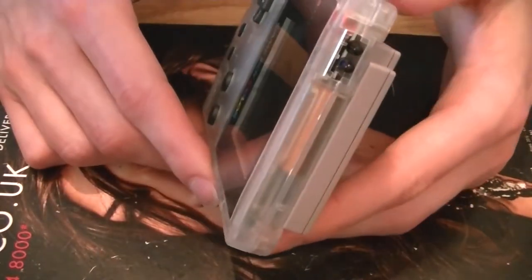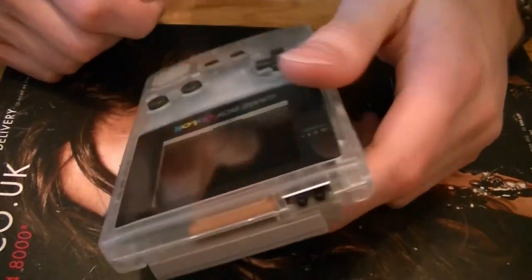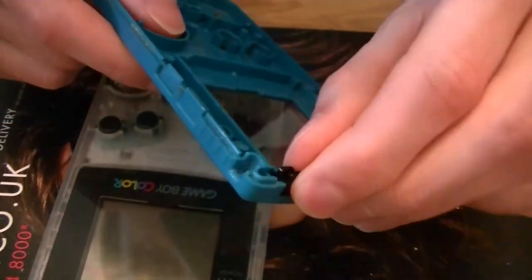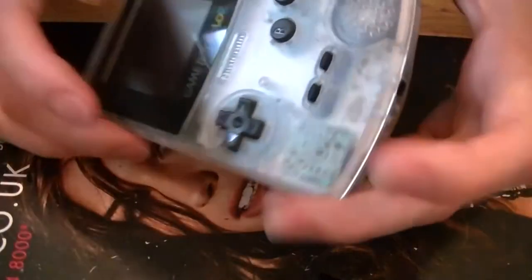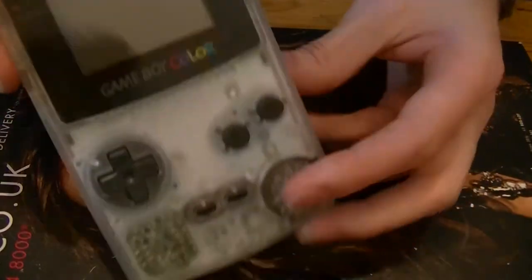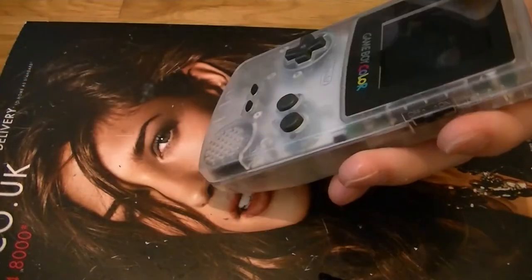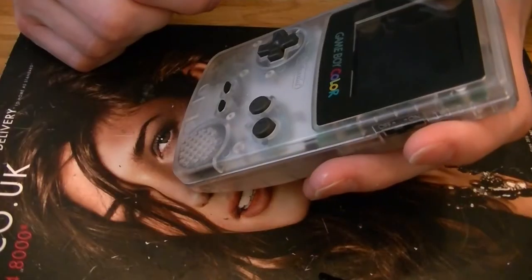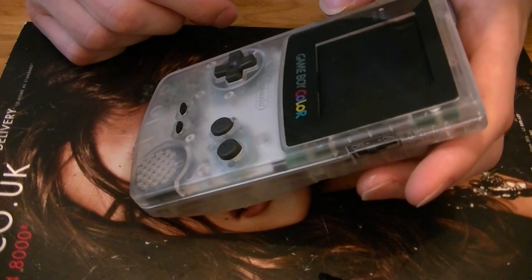I've just noticed something — I forgot to put the little cover in for the infrared port. It doesn't look like you get a cover with the case, so I assume you just take it off the old one — pop it off and stick it on. That was a silly mistake. So take that apart and stick it back in. Don't forget to do that. So yeah, a nice quick demo of how not to put a new case on a Game Boy Color. That's it for this time on Fix & Take On My Kitchen Table — hopefully I'll get it right next time.